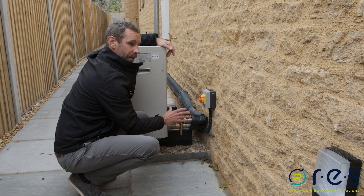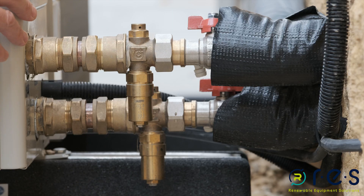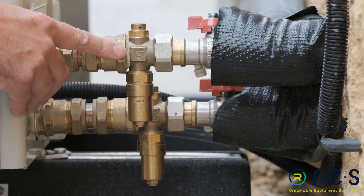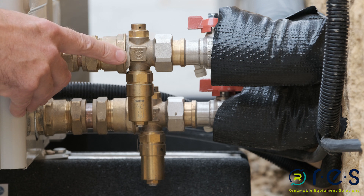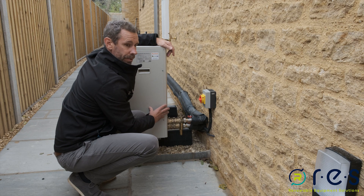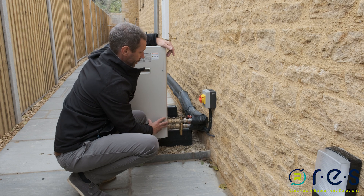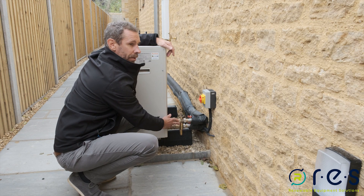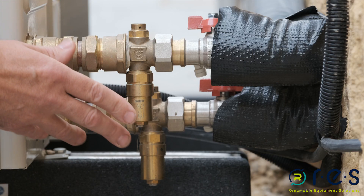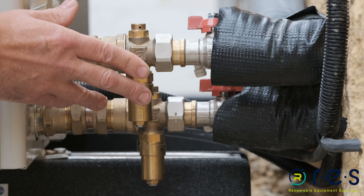Should there be any failure of the heat pump or the power supply, these valves are triggered to release the contents of the heating system at around 3 degrees. They do this to protect the heat exchanger inside, which is obviously still exposed to low outdoor temperatures. The valves will reseal once the water inside gets above 4 degrees.